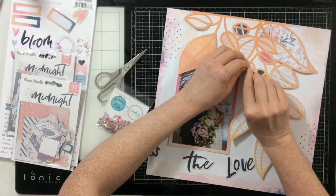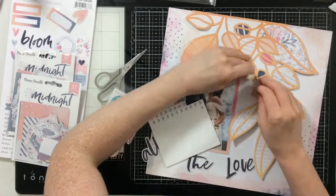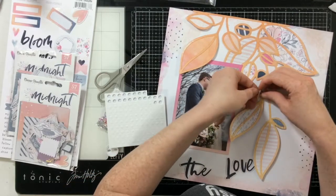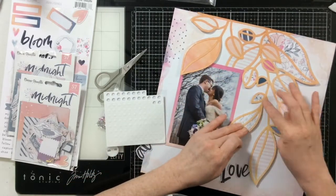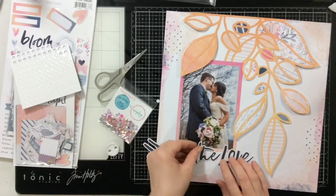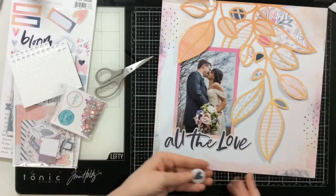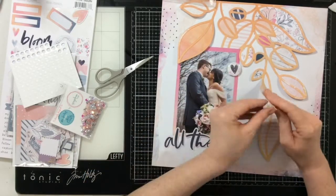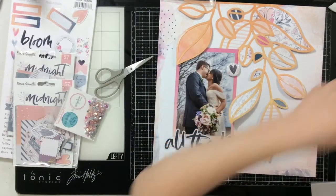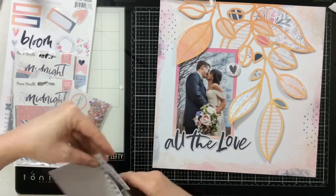For my page title I went through the pack of die-cut words in the Midnight collection and made my own little title — it's just going to say 'all the love.' I'm still popping up leaves but I wanted them to be dimensional. I was a bit worried about the large leaves being attached to skinny little stems possibly breaking or tearing, so for some of them I switched to something less dimensional because that stem piece was getting a bit shifty.